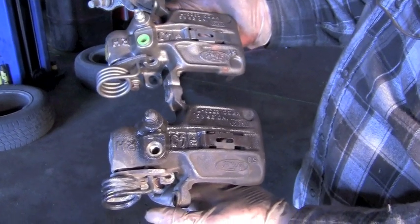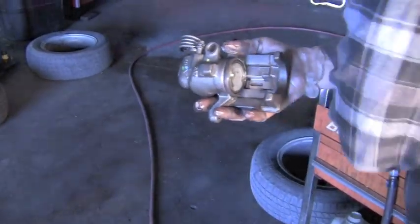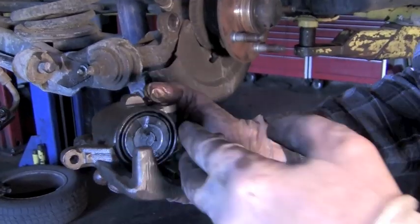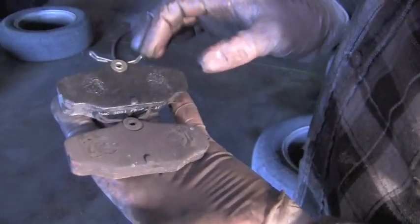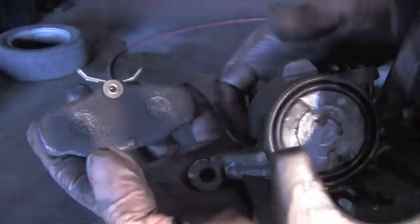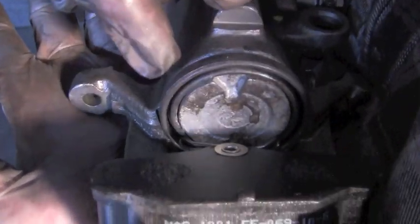When you get the new caliper, line it up with the old one and make sure they look like a match. One of the things you'll want to do is make sure that these notches are straight up and down, not twisted side to side, because a lot of times the brake pad will have knobs on the back and they'll need to line up with those. Take your old pad and match it against the new one to make sure the basic length, width, and style is similar. Here is the dimple I was referencing — that's the reason you want this notch and this notch to line up.